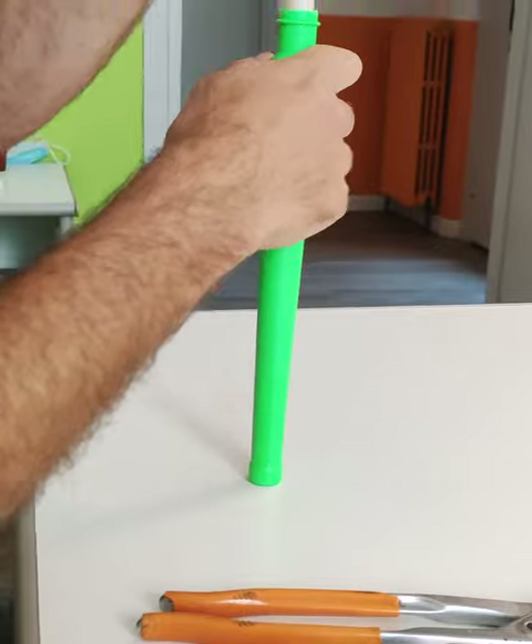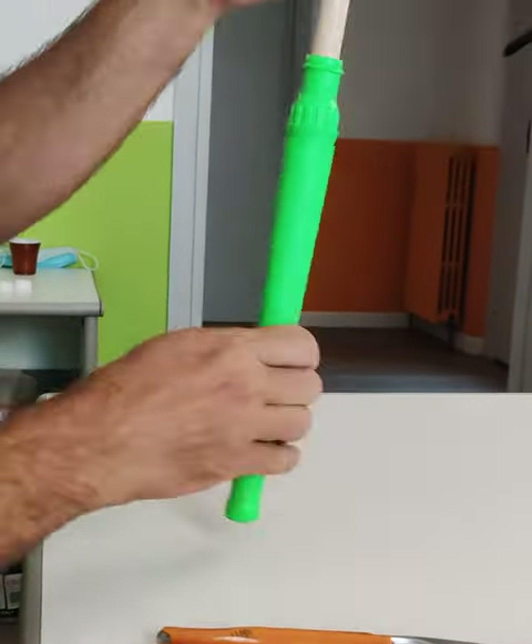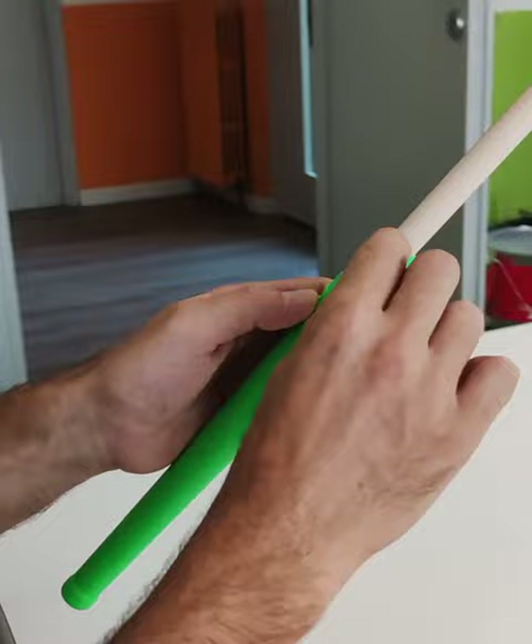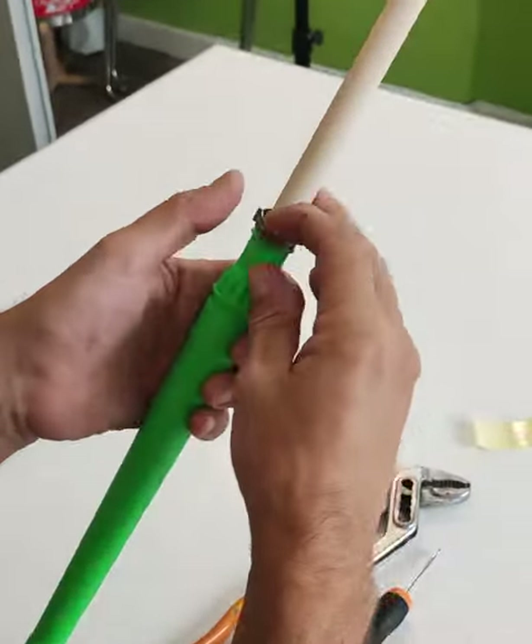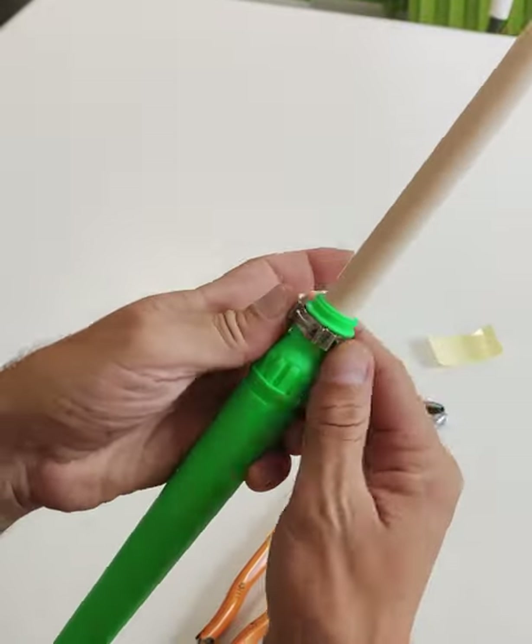Push it on the table so you find the right positioning. The double sticky tape now disappeared and it's here. Then you take the metal clip collar and put it on.